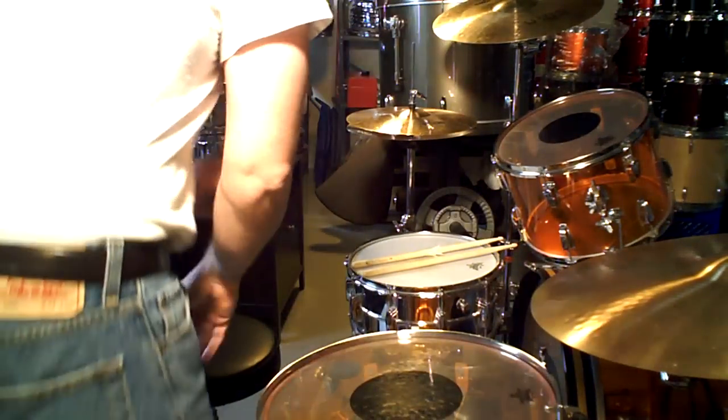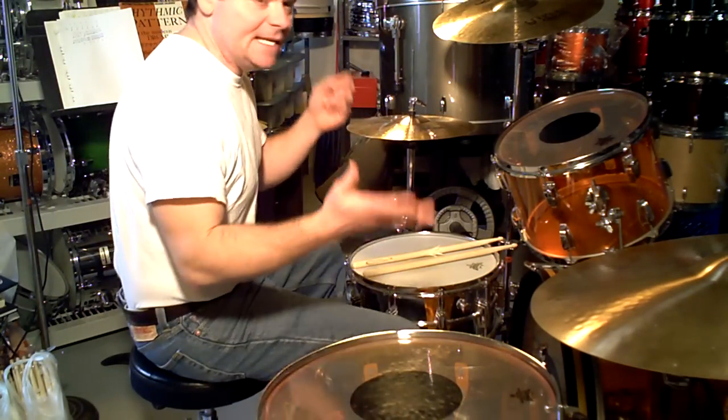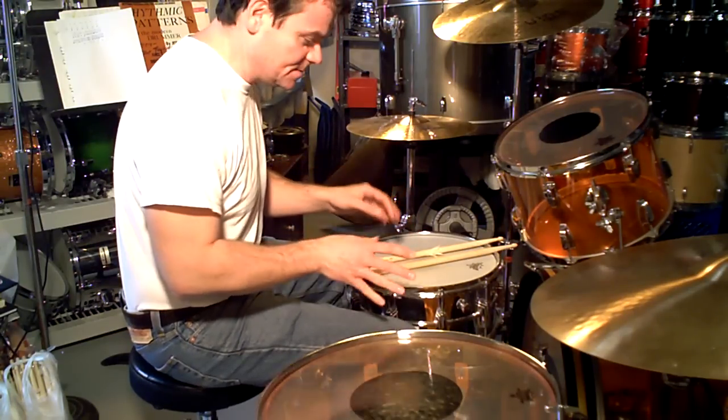"When the Levee Breaks" off Led Zeppelin IV, the unnamed album — it's easy to play. What it is, is they have echoes and delays and a bunch of compression on the drum sound.